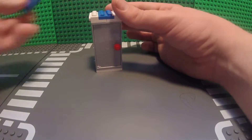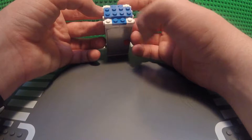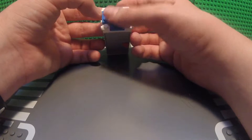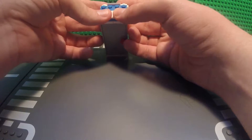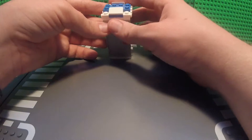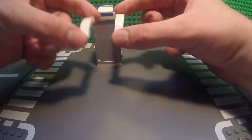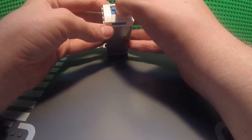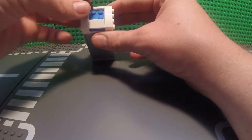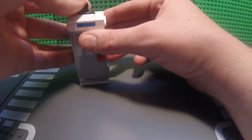Next, take your other 2x4 tile and place it perpendicular to the first 2x4 brick, centered over it so that there is one stud on each side. Next, take your 2x2 round piece and place it right in the center of the porta potty.